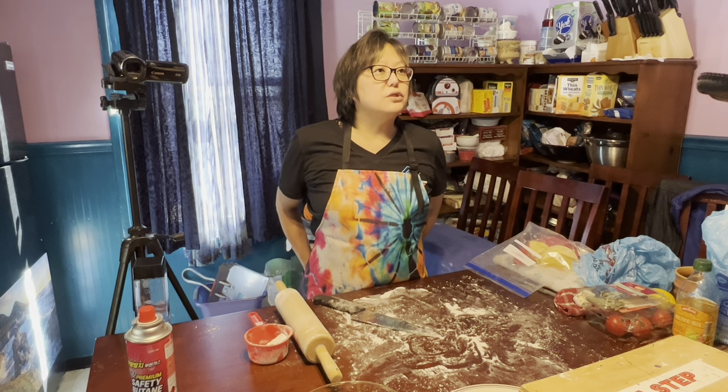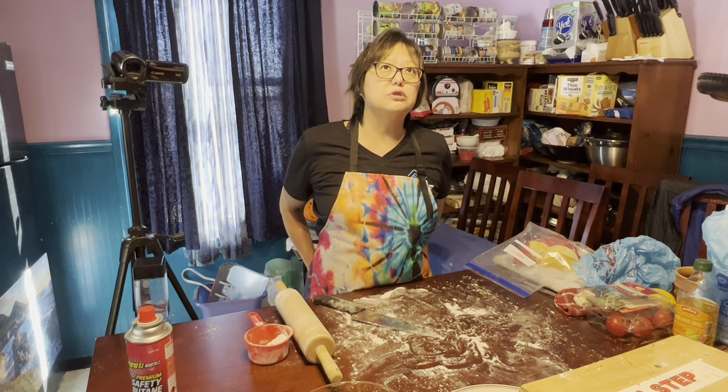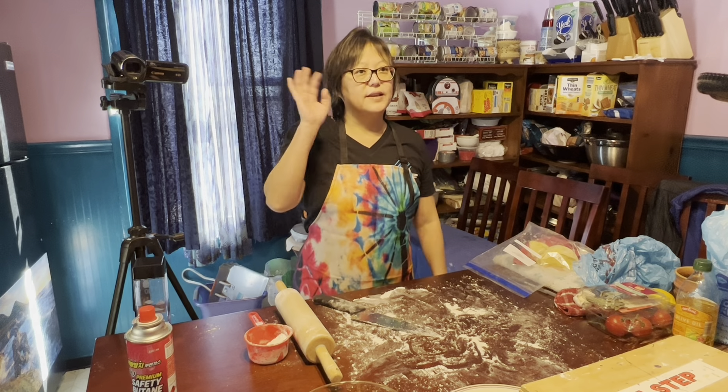They asked to do sushi rolls next week, so we'll do three different kinds of sushi maki rolls. Thanks for being here, guys — we will see you next week!